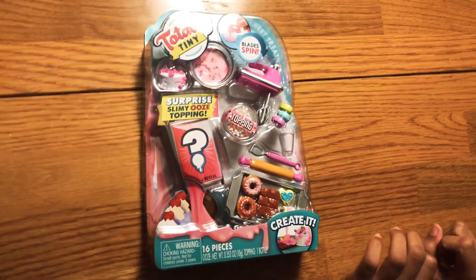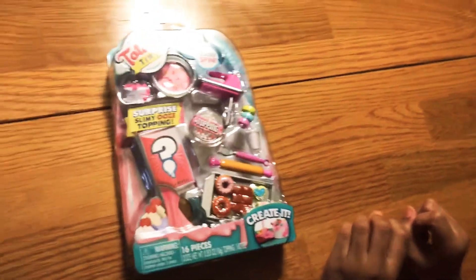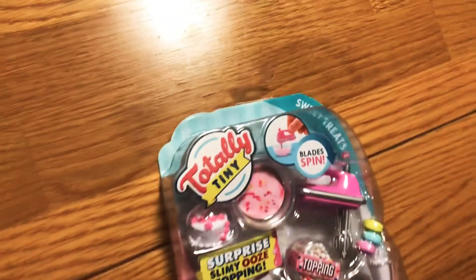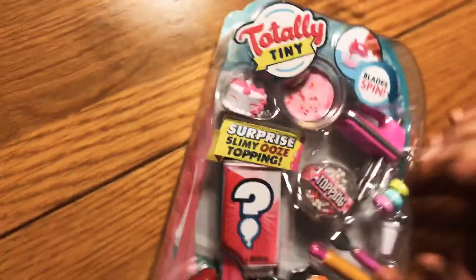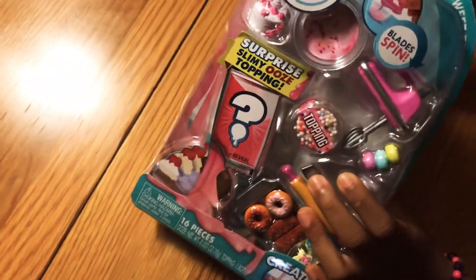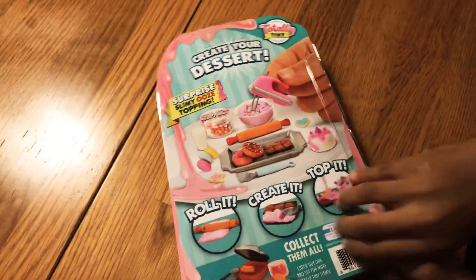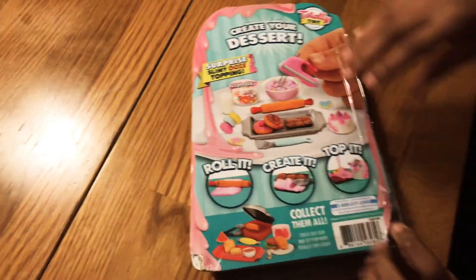Okay guys, hi! I hope you like my video. I just got this new toy and I hope you enjoy my video. First, let's open this — I think it's really easy to open it.